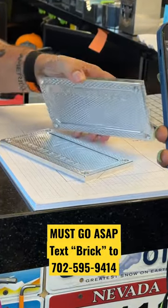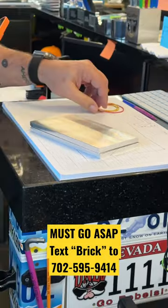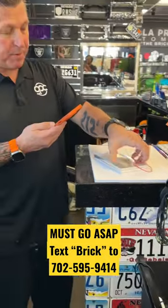Boom, just like that. Diamonds on the inside. So you might ask yourself, well, how do you hold it together? That's the cool part. All you do — it includes this too — it comes with three rubber bands.